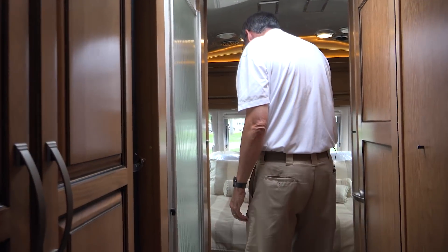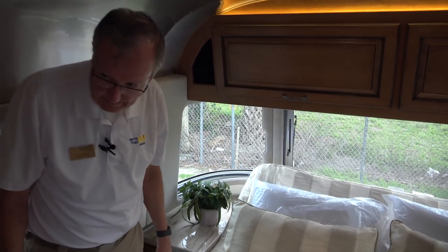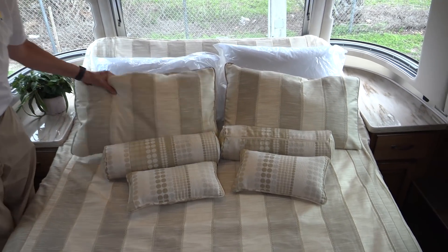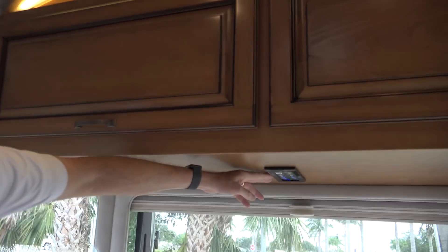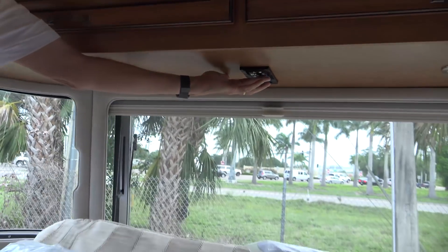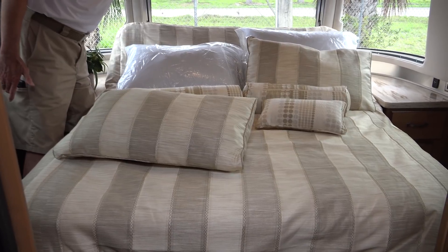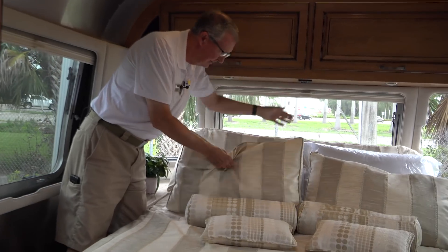Moving on back here is the master bedroom. This is a queen bed — as you can see, it does sit up and we have some controls for that. I can actually set that bed up or down from that main panel I was showing you earlier. But there's also a remote panel right here over the bed so that you can raise and lower it. It will go clear flat or you can sit up — makes it very, very comfortable.